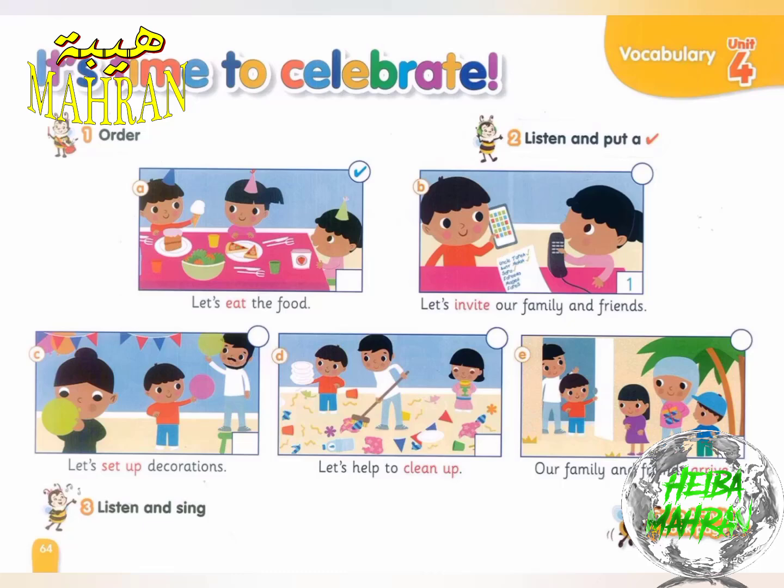It's time to celebrate. Let's eat the food. It's time to stop. Let's help to clean up.